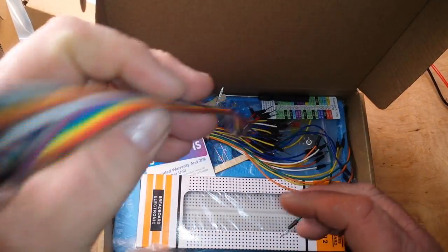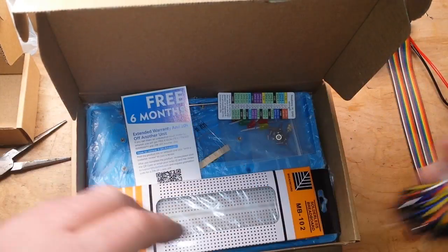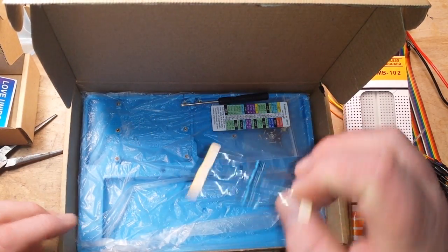And a big box here — 14-in-1 breadboard Raspberry Pi kit. We've got male-to-female DuPont cables, male-to-male, breadboard, resistors, and a little screwdriver.